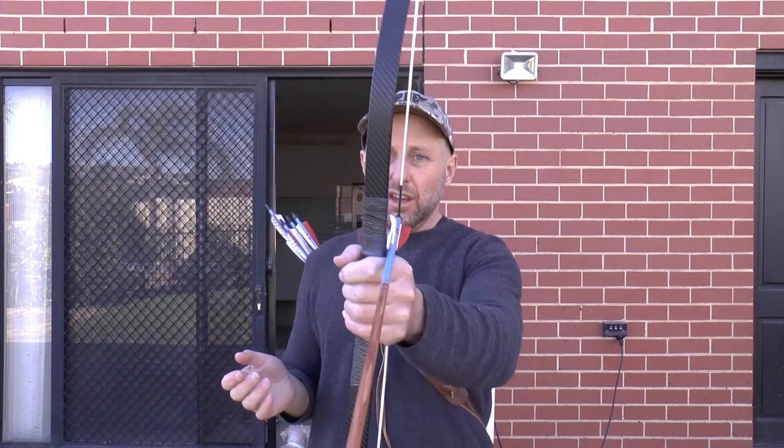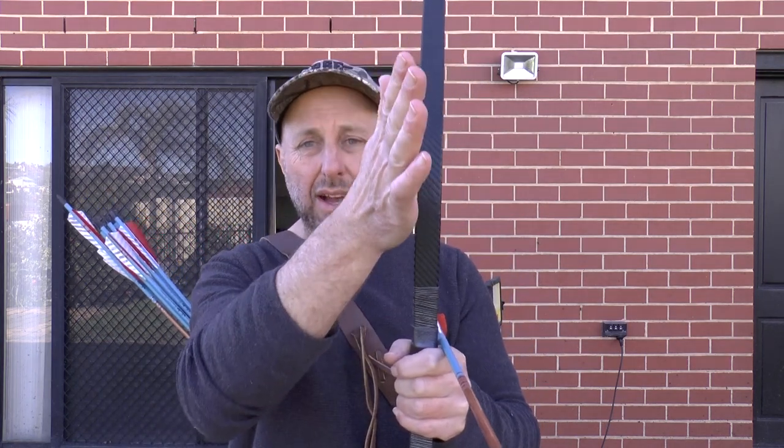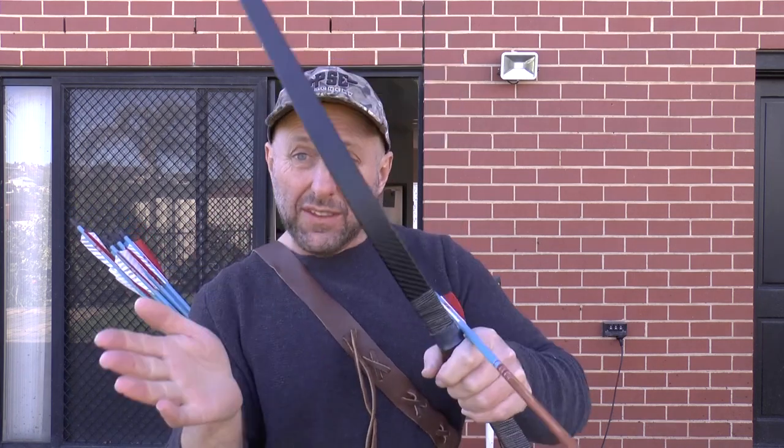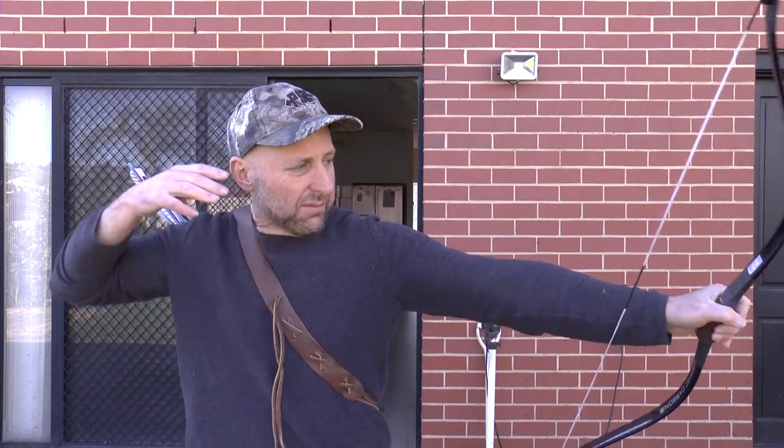With a target recurve, you have it straight up or down because you've got a sight, and that sight needs to be vertical or you're shooting left or right. But with this, this is instinctive shooting — you're basically looking down the arrow and just having a twang. You want the arrow over this bit of leather here. So let's just have a shot. And I can feel the feather come over my finger.